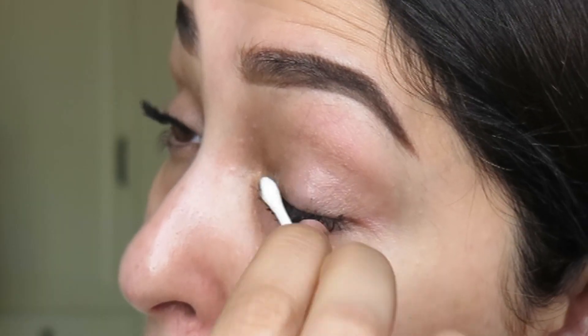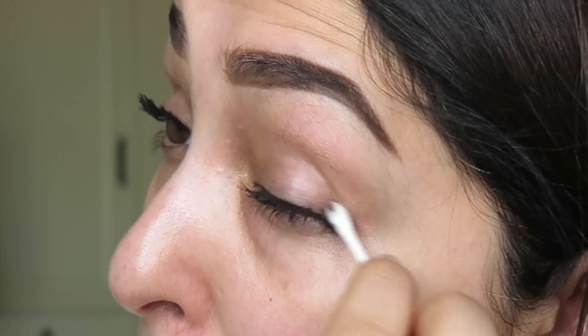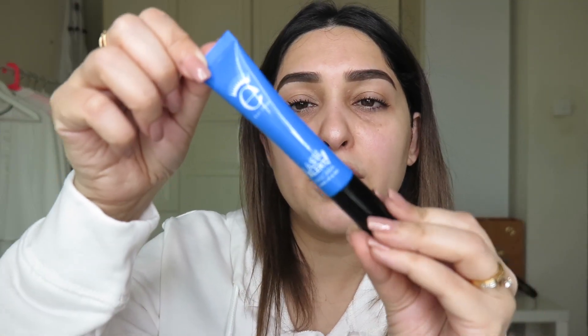The easiest way to remove mascara that gets on your skin is to let the mascara dry first. Once it's dried, take a cotton bud and just wipe it off — you can wet it a little bit or use it dry. It comes off easily. Then I'm going to use the lash alert mascara.